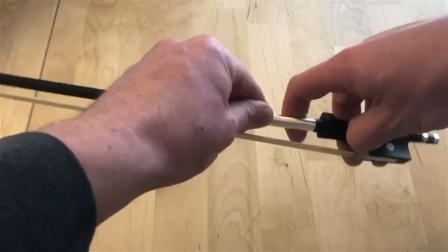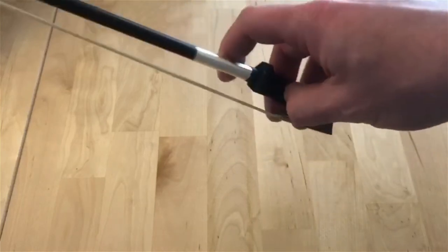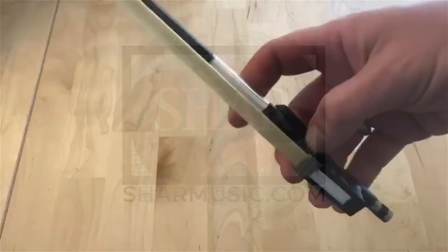This creates a nice soft space for the thumb to rest and helps developing players have some extra comfort as they're learning how to hold the bow.